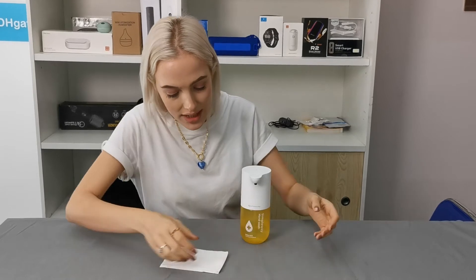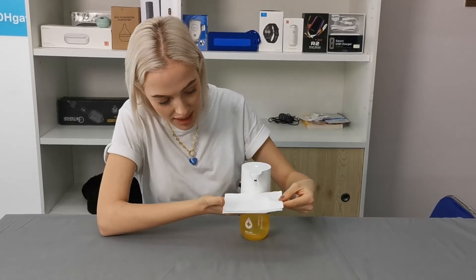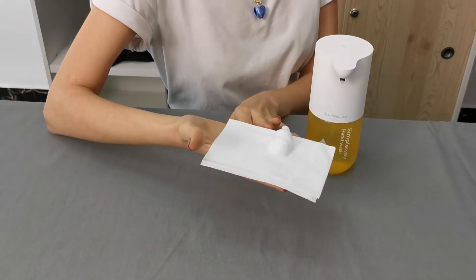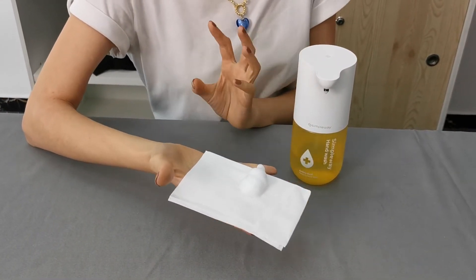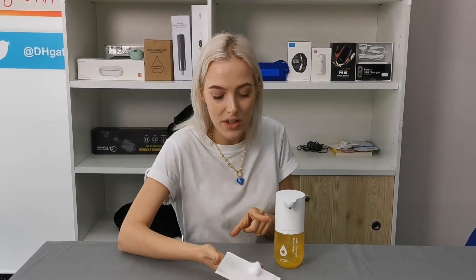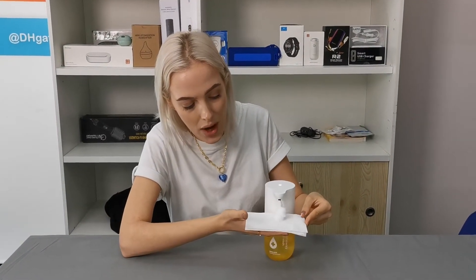I have some tissues prepared here, and all you need to do is place your hand underneath — I'm going to do it with a tissue — and it will automatically dispense the right amount of soap required to wash your hands. It does have a little infrared sensor, so every single time you put your hand underneath, it will dispense an amount of soap.